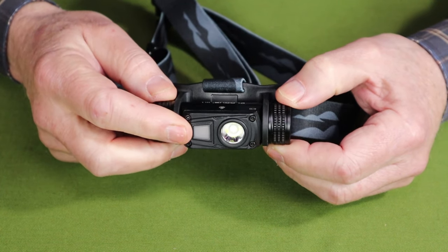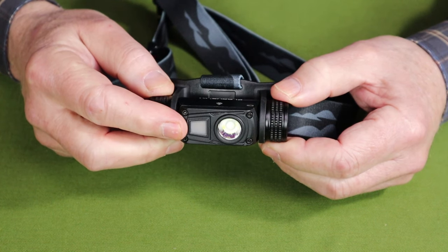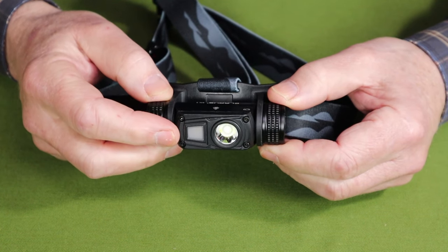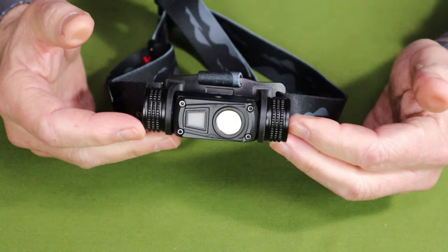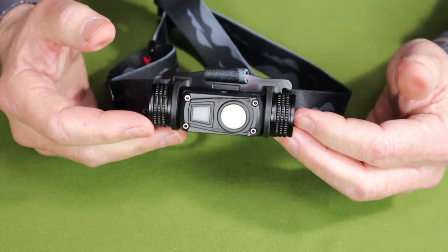The auxiliary light beside it, if in white light mode, will run at 10 lumens and last 25 hours. If it is in red light mode, it is also rated at 10 lumens but lasting 30 hours. The light also has a 1-meter impact resistance rating and an IPX6 waterproof rating.